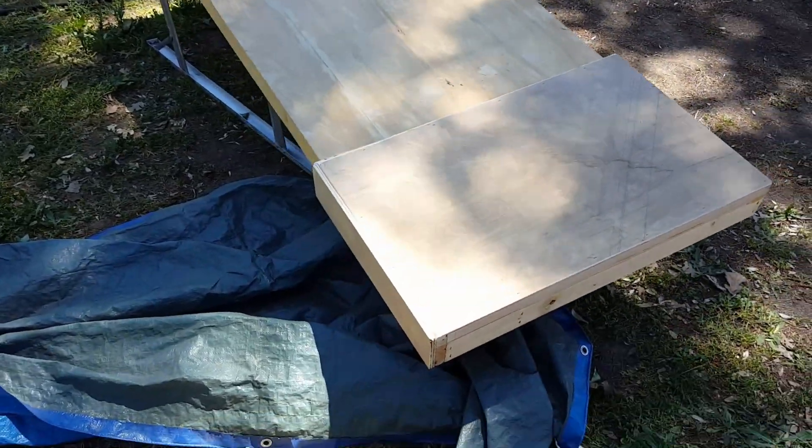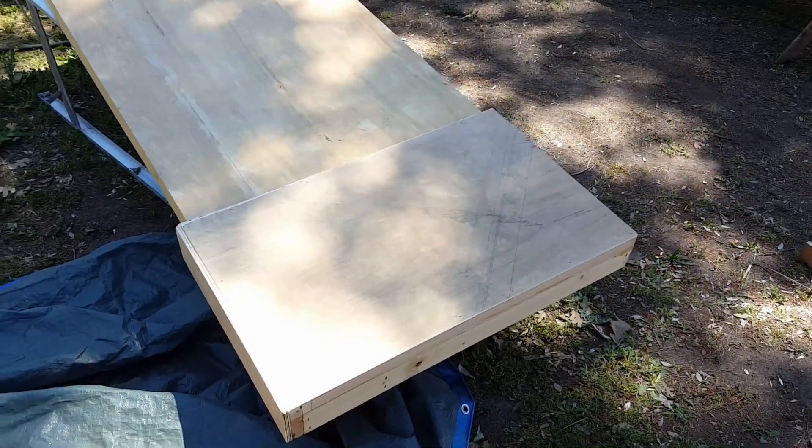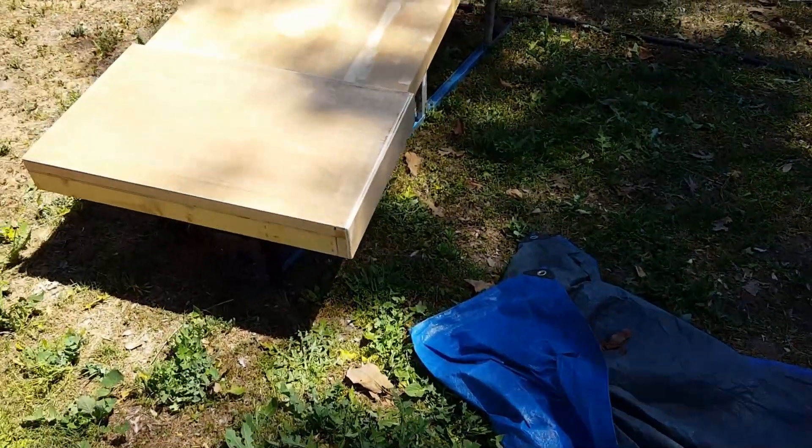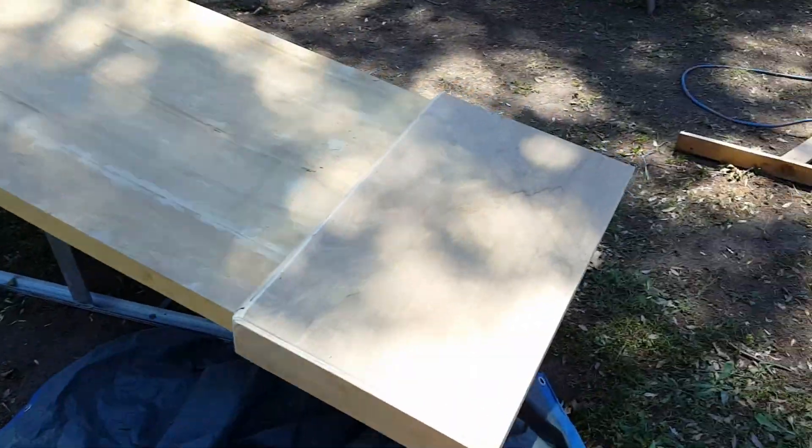I'm just teasing you guys. This is a piece of marble — well, it will be, which will be cool. And look, here's another one. This is fun. And let's see what we have over here — this one's almost getting ready. Look at that nice little pink color!